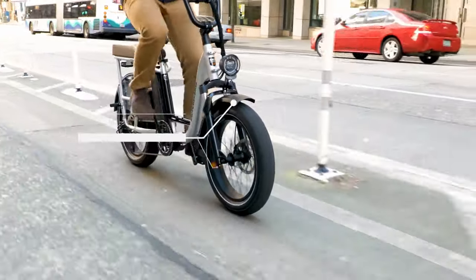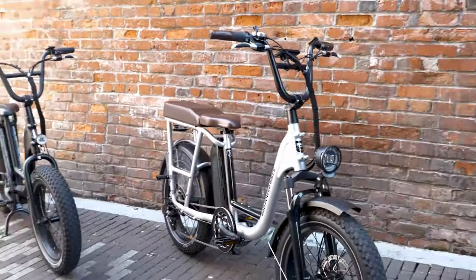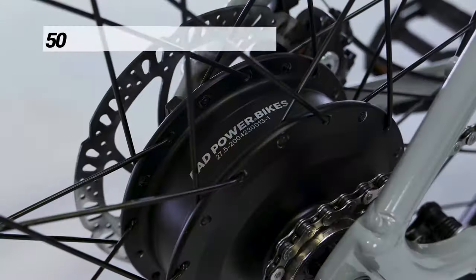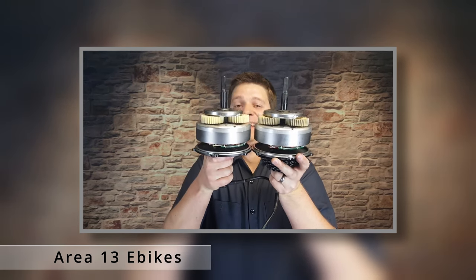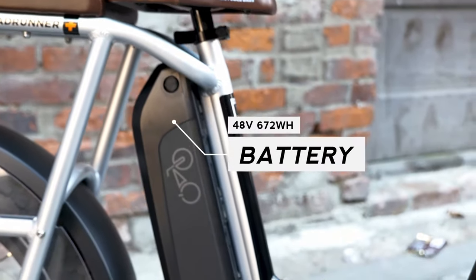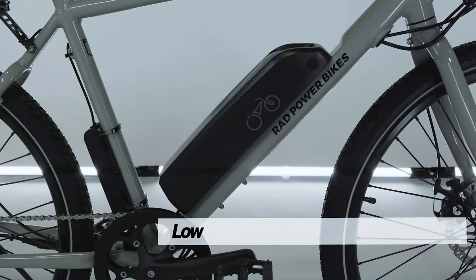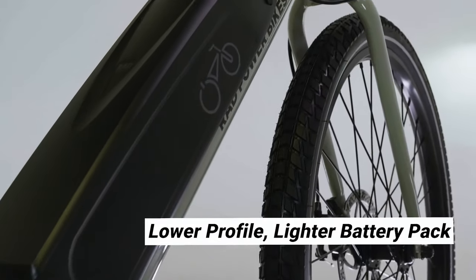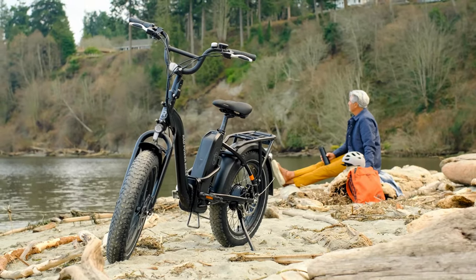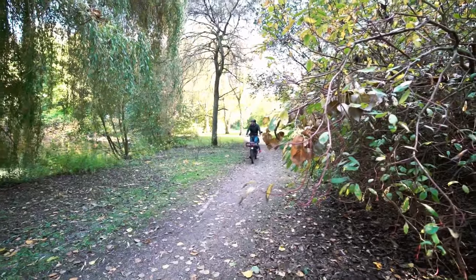Rad bikes tend to achieve relatively smooth acceleration by design, which could be why they choose a lower-amperage controller compared to a direct competitor. In comparison, the Himiway Cruiser lists their controller at 22 amps and freely publishes this on their website. The current lineup of Rad e-bikes in the US comes with a 750-watt motor — unless you have a Rad Mission, which comes with a 500-watt. There's some controversy over whether this is a true 750-watt motor or a 500-watt motor running at 750 watts. Rad also comes with a 48-volt 14 amp-hour battery, giving a max speed with electrical assistance of 20 miles per hour.